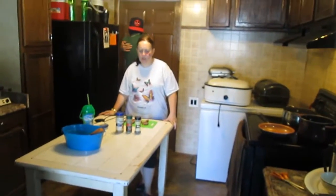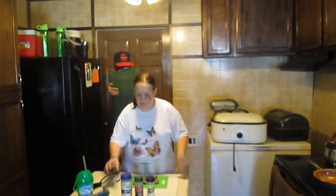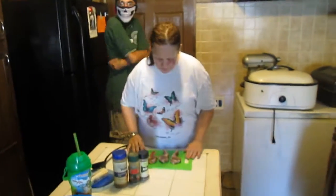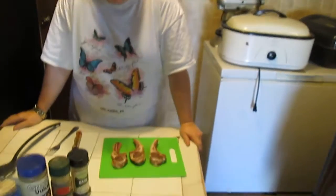Hi and welcome to Sea Sparkles Corner. Today we're going to talk about lamb chops. Now I know lamb chops are very expensive — these three right here cost me $7.74 at Publix.